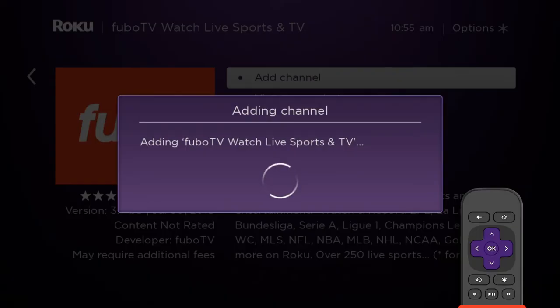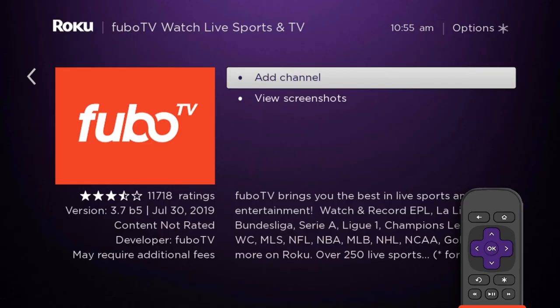Then select Add Channel. Give it a moment to download and install the app. When installation is complete, select OK.